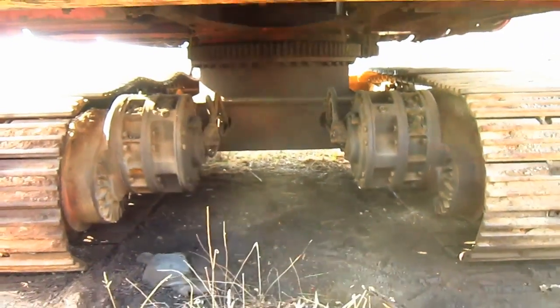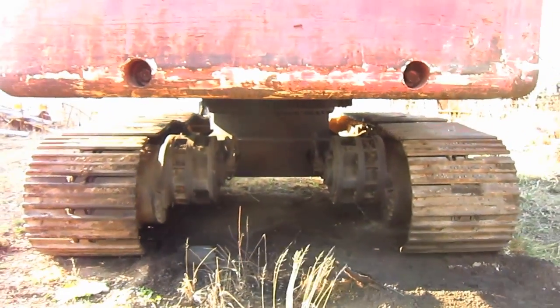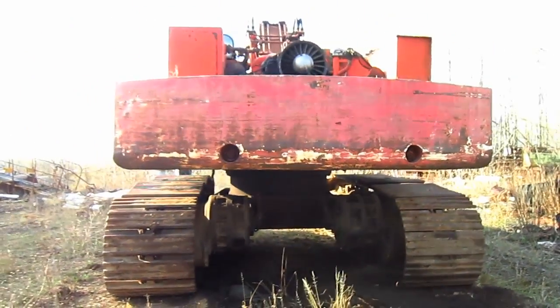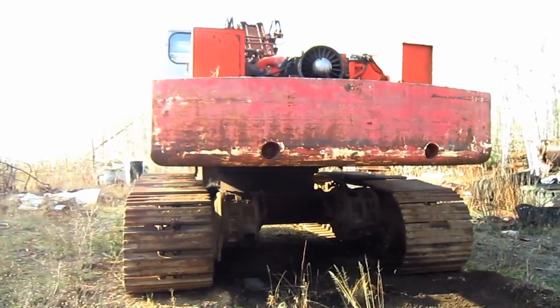This machine has two travel speeds: 1.4 miles per hour in low travel speed and 2.8 miles per hour in high travel speed.